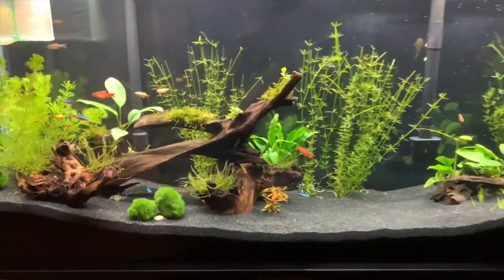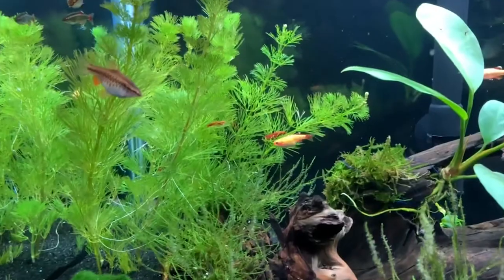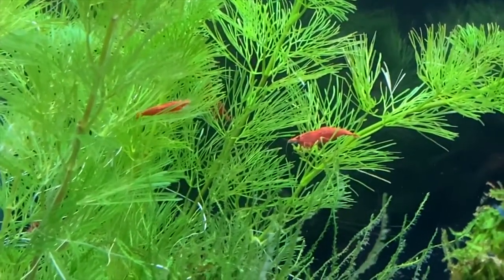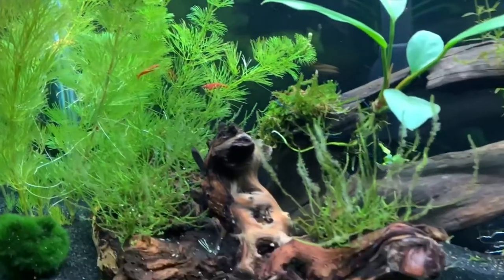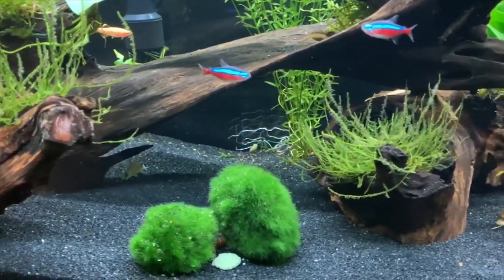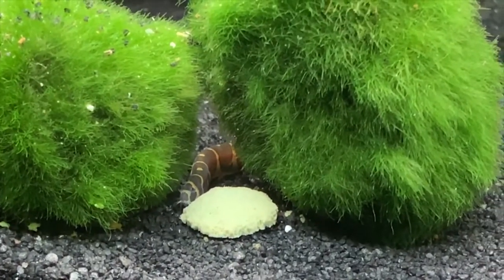This is what my aquarium looked like after I switched it out. I decided to switch to a black sand and included some Fluval Stratum underneath to help the plants grow. One thing I wanted to bring to your attention was that I noticed my shrimp were carrying eggs, so I wanted to do something to see if I could preserve those eggs or allow the shrimplets to hatch out.